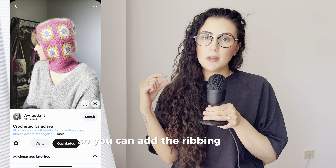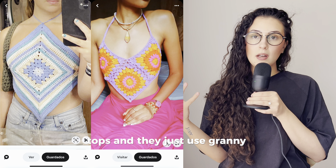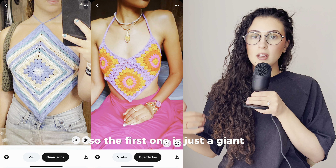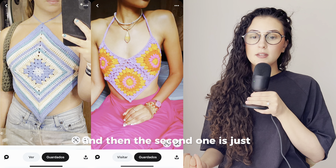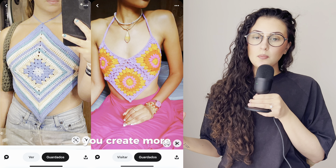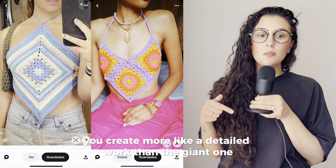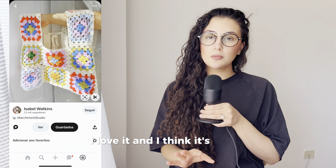I found these really cute tops — they're actually matching with the bucket hat. Here are two very similar tops that use granny squares differently. The first one is just a giant granny square, and the second uses three granny squares placed on the diagonal, creating more detailed work. I love the rectangle shape on the neckline — it's really trendy right now.